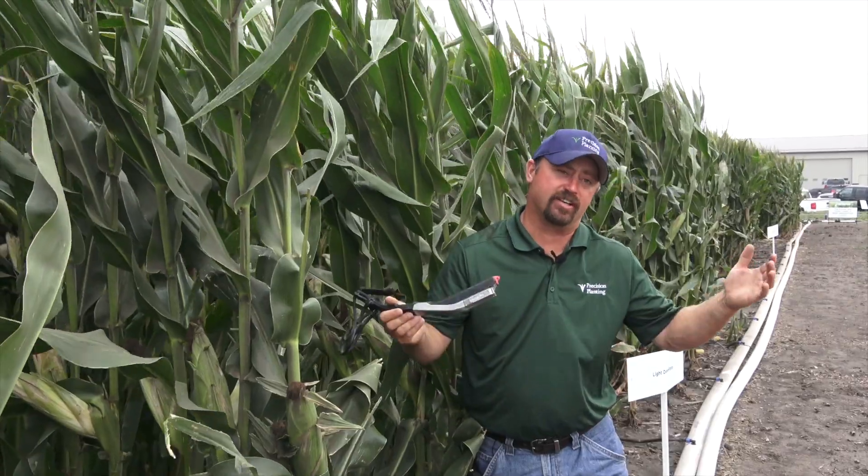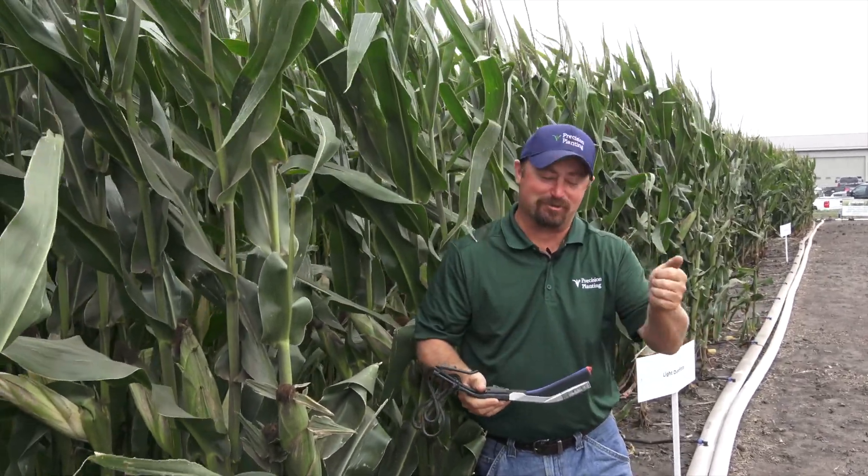I'm Jason Webster, lead commercial agronomist with Precision Planting. I also manage the Precision Technology Institute here in Pontiac, Illinois, which is where we're at today.